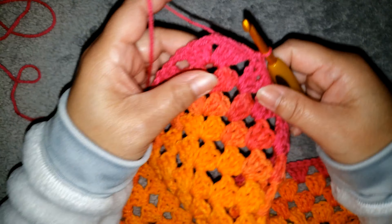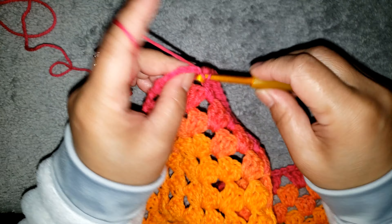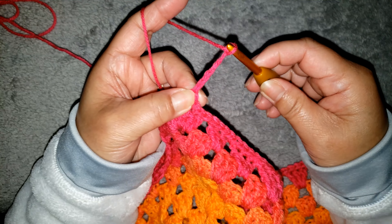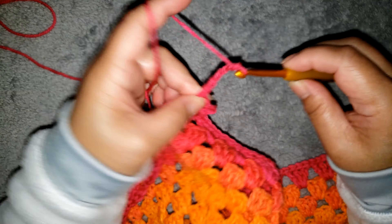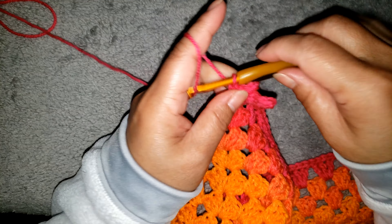I finished my single crochet across. For the corner, make single crochet in each of the next 3 double crochet — 1, 2, 3 — and into the chain 2 space make a single crochet, chain 5, and single crochet into the same space; chain 7, single crochet into the same chain 2 space, chain 5, single crochet into the same chain 2 space.